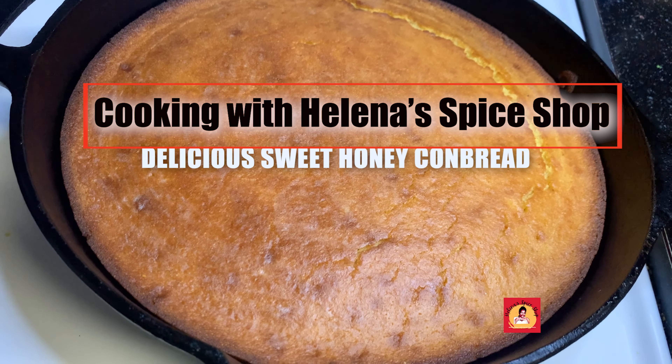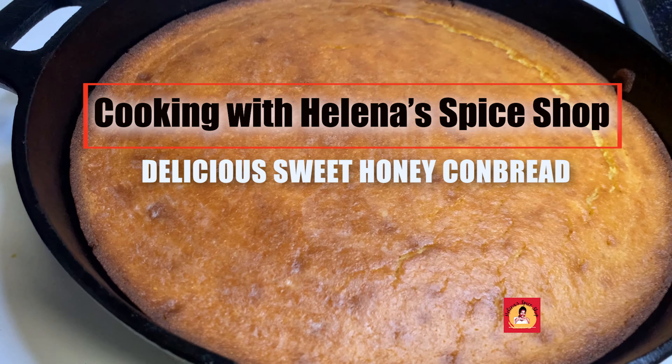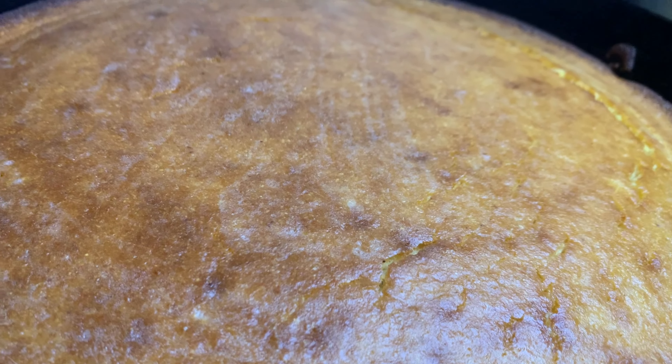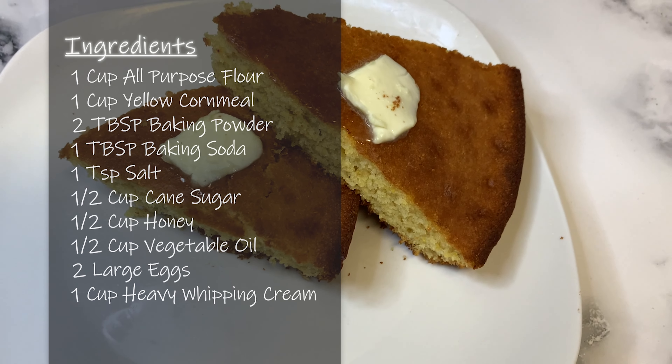Welcome back everyone to another episode of Cooking with Halina's Spice Shop. On today's episode we'll be making our delicious sweet honey cornbread. So let's get into today's ingredients.